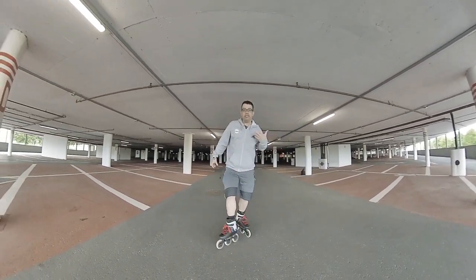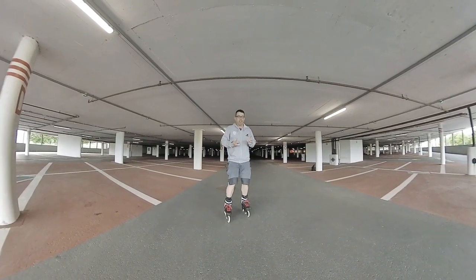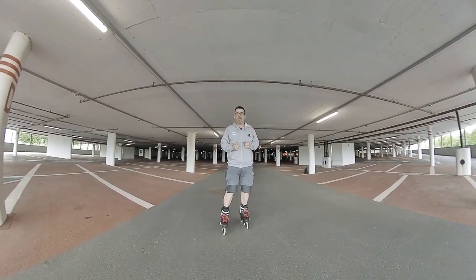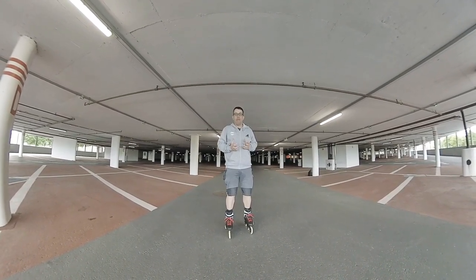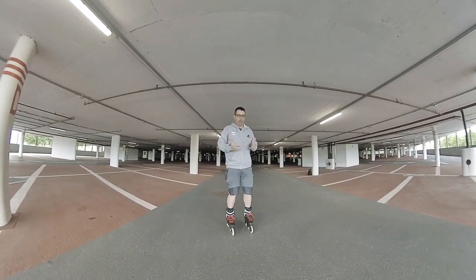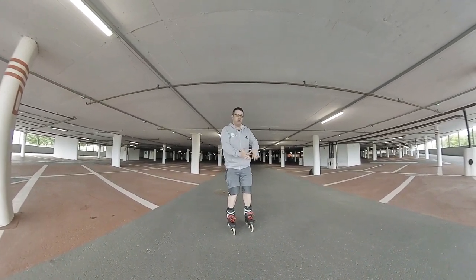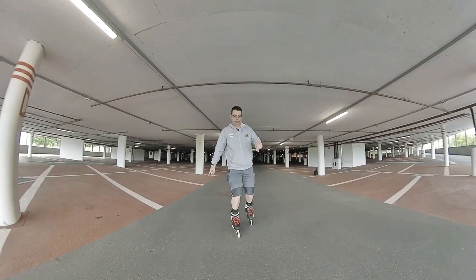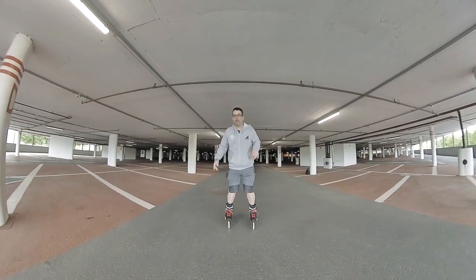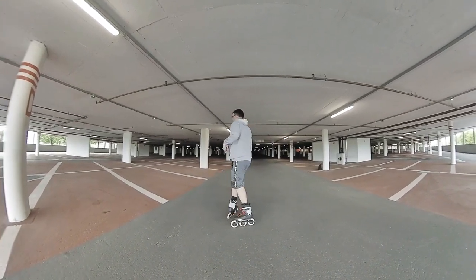When you have already mastered this and you want to make it a bit more spectacular — as we say in France — or you want to make it more beautiful, you do like two cross or open throw, and then you turn and you do it. Then you can also mix it and make a spin, you see? This was the small one.